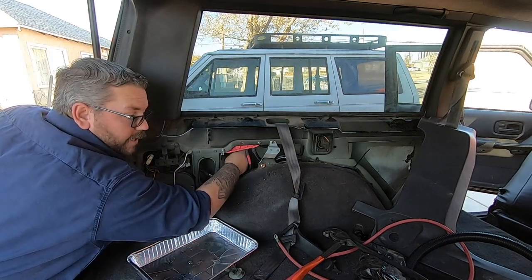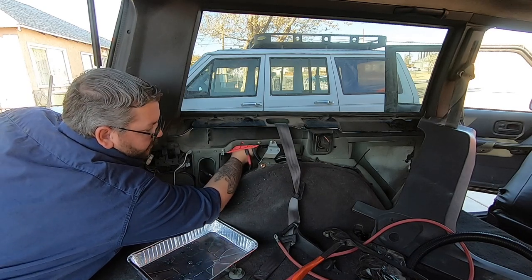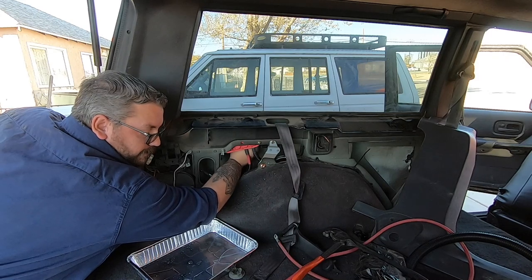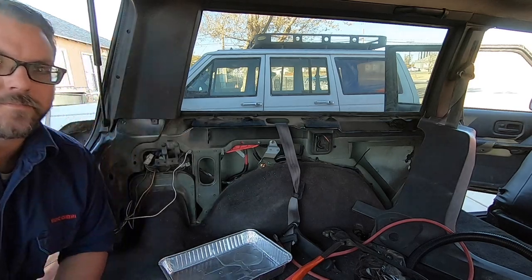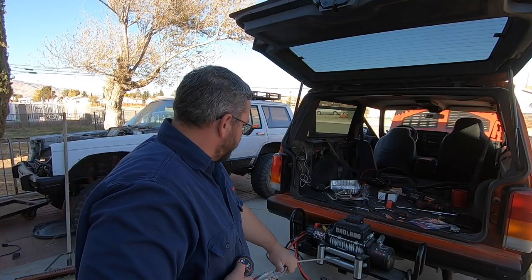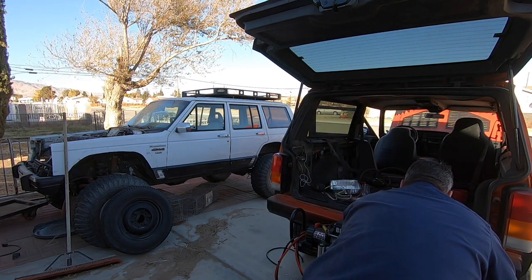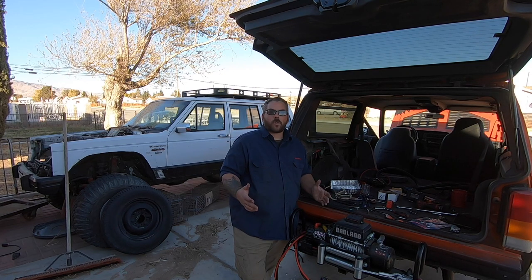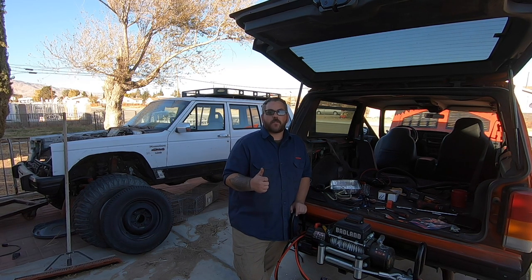It's really important that your battery is disconnected during this process, because right now I could short out the whole system. All that's left is to test it out — works great! Hopefully you liked this video; if you did, make sure you give it a thumbs up and don't forget to subscribe. Thanks for watching.